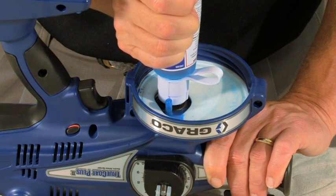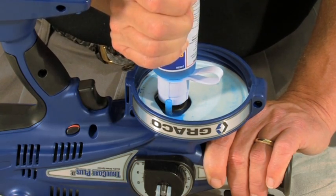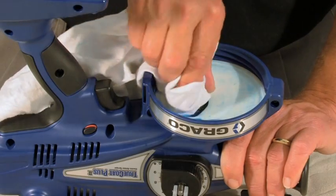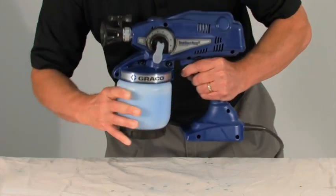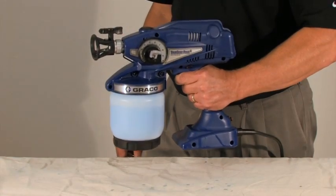To clean the blockage in the pump, squeeze the bottle until pump armor flows out of the drain tube. Remove the bottle and wipe the inside of the sprayer to remove any excess pump armor. Reattach the suction tube and the material cup, then disengage the trigger lock and prime the sprayer.